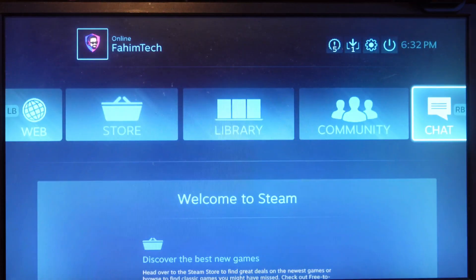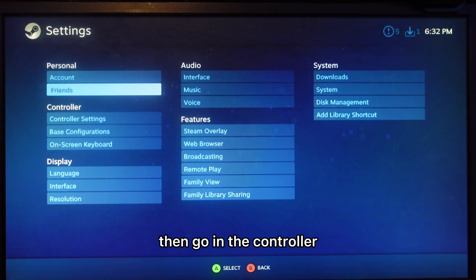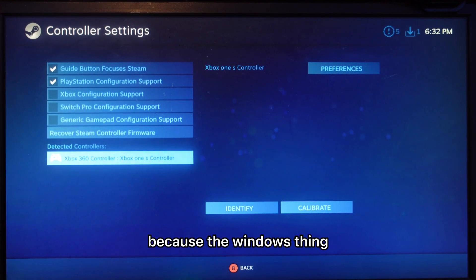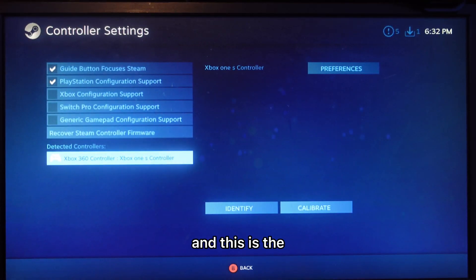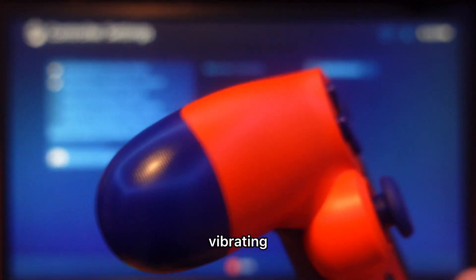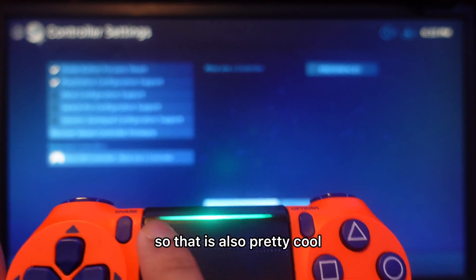Let me quickly open Steam as an example — you'll see the controller is already detected. Go to Settings then Controller Settings, and at the bottom you'll see it's recognized as an Xbox 360 controller, which makes sense because that's how DS4Windows presents it to Windows. If you go to Identify, it will vibrate — so all vibration features work. You can also use the PS4 touchpad as a mouse.